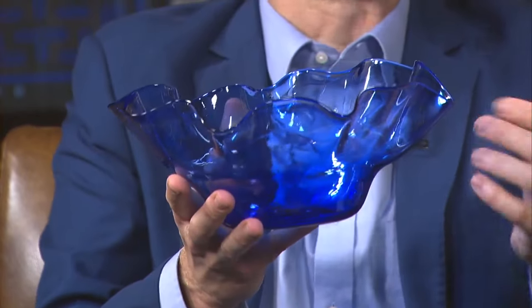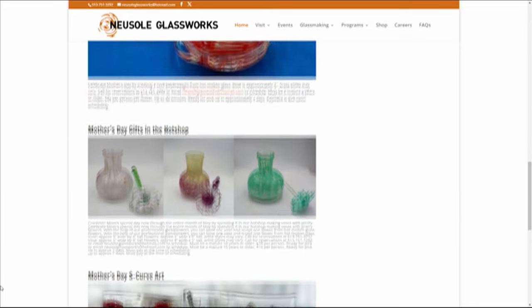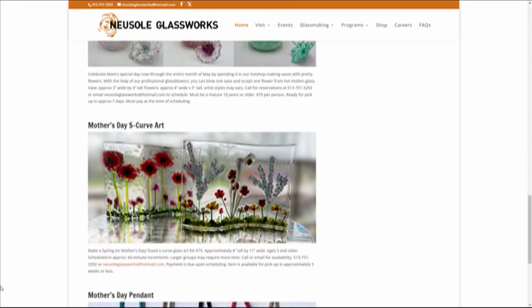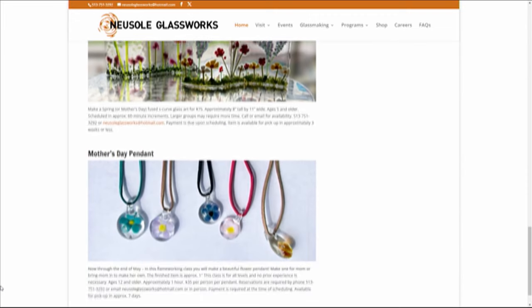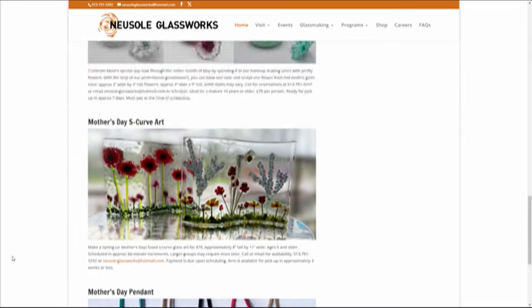They will kind of help you through the process. They have classes — you can check out all the different classes on their website. They have them every month, and for Mother's Day you can see they're doing all sorts of different things that you can make, like a pendant or art pieces, and they help you along the way. If you are not experienced, they will help you, but you could make your mom something special.